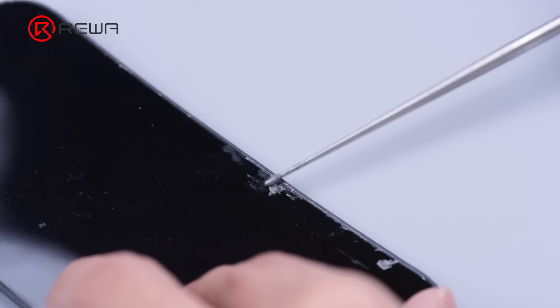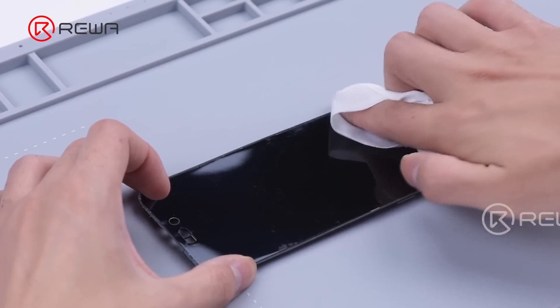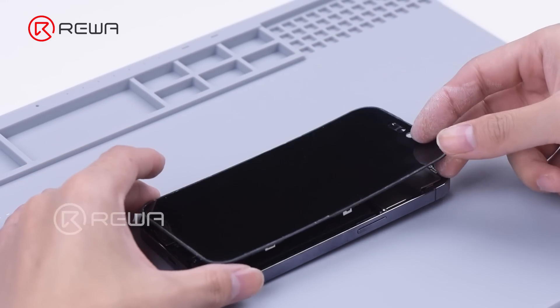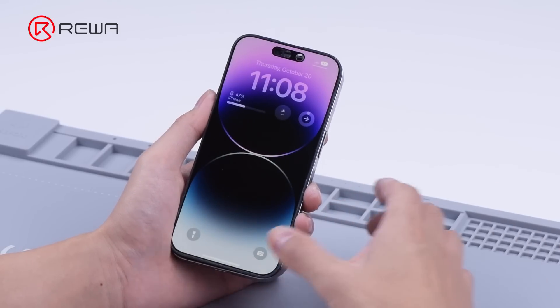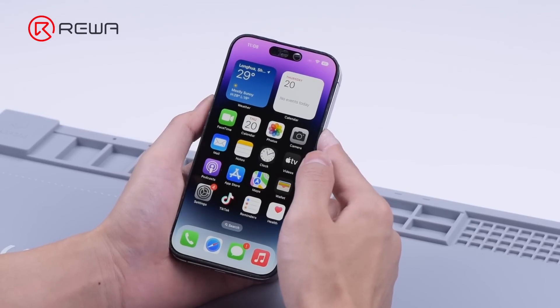For residue OCA adhesive, clear it away with an Electric Glue Removing Tool and N-Hexane. Then we install the OLED for testing.